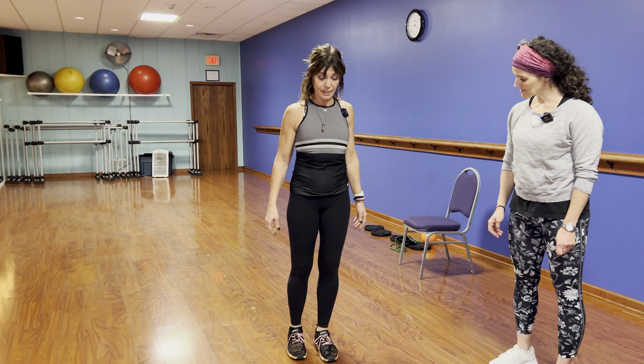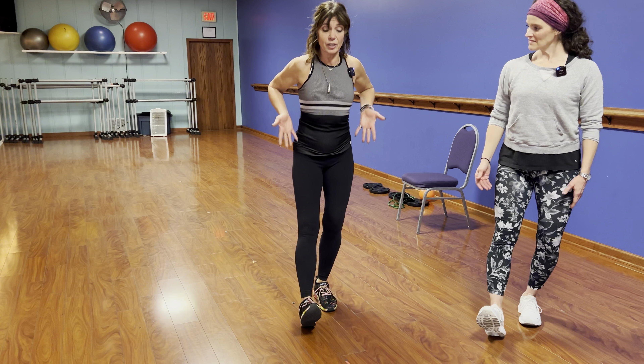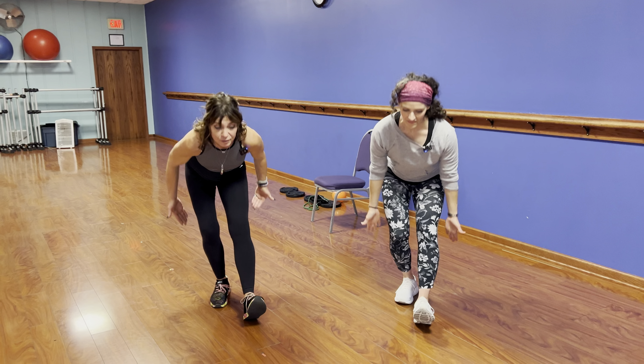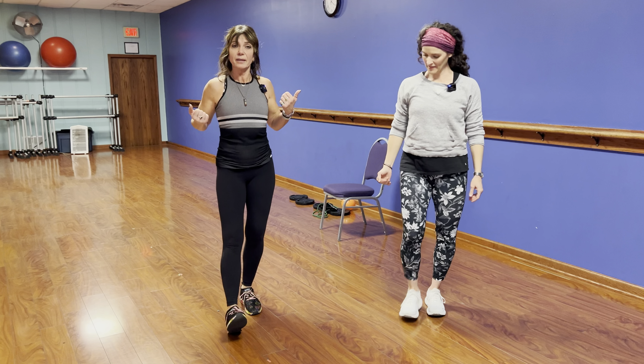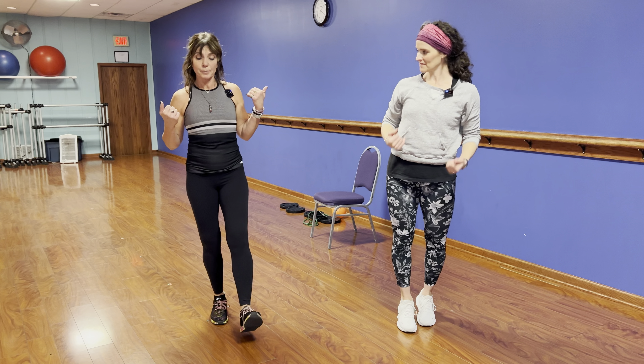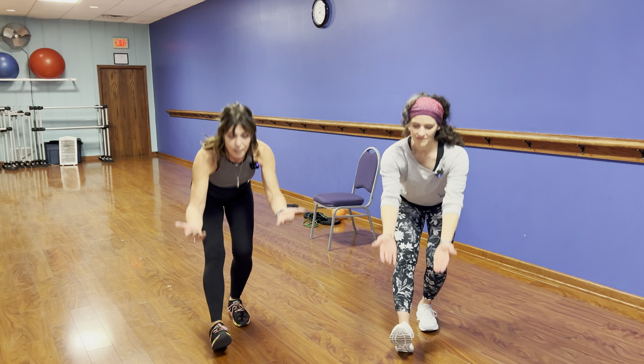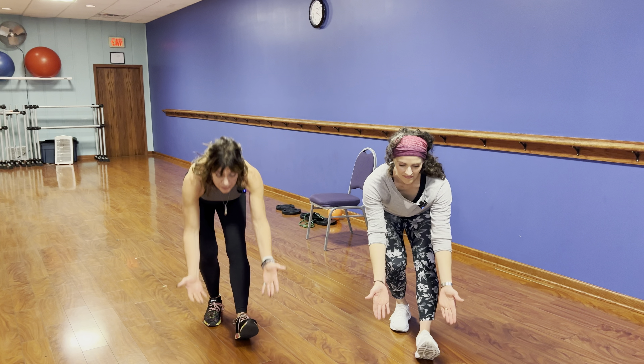One of the greatest warm-ups for your hamstrings: stand here, put a heel forward, take your hands, drive past your back leg, and scoop up. You should feel that in your hamstring — then switch. Exhale right when you feel like you should hold your breath. You're bringing blood flow to your hamstrings, glutes, and calves. Do 10 on each side and go through this a couple of times before you go out. Start with those big muscle groups.